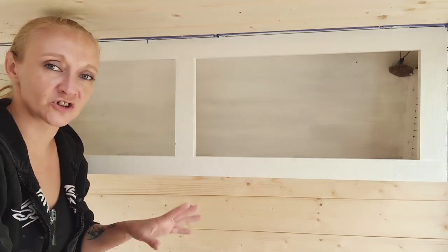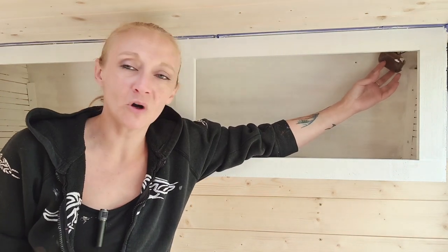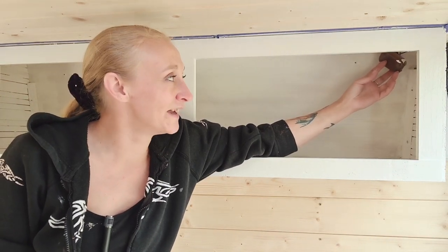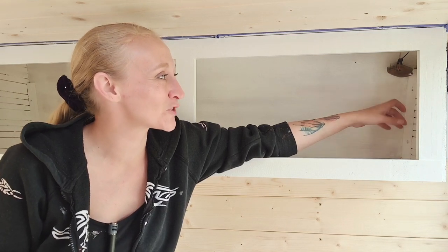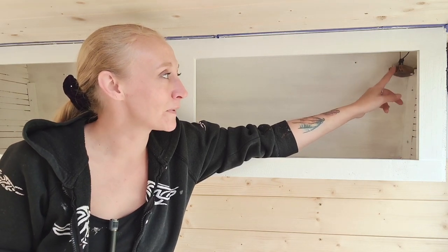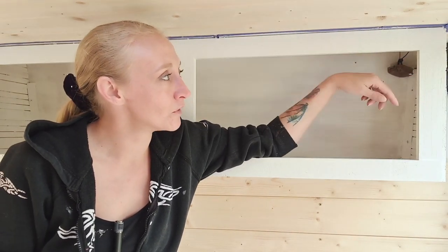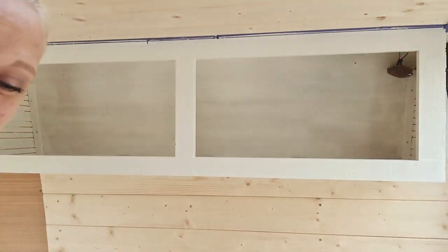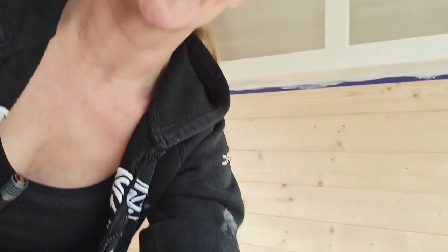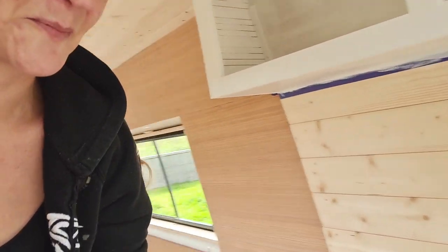Those of you that are eagle-eyed are probably wondering what that is in the cupboard — that was another mistake I made when I was just pulling ahead. Basically it's the light that turns on when you open the back door, so I've got to reroute that out. I'm going to have it put on the other side there.